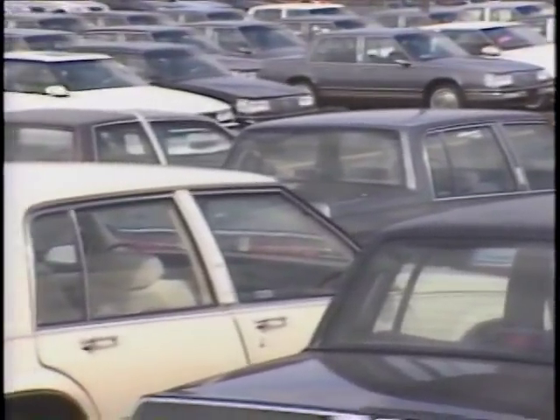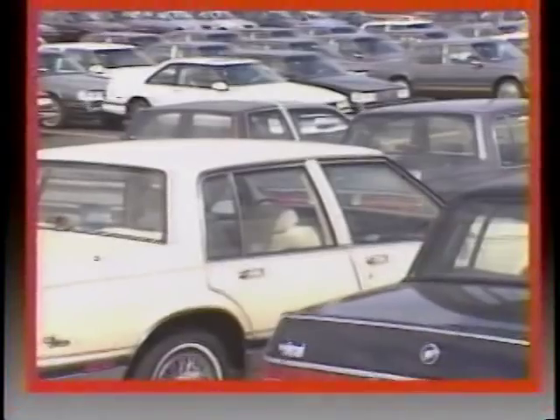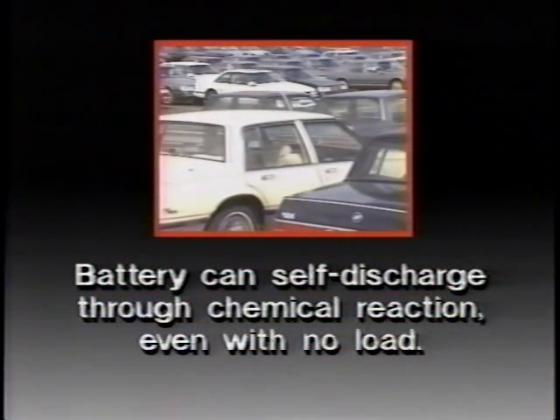If your inspection doesn't turn up any mechanical problems and customer driving habits are not at fault, consider how the vehicle is stored. When a car isn't used for extended periods — for example, stored on a new car lot — it might end up with a discharged battery. The battery can self-discharge through chemical reaction even with no load attached. The higher the ambient temperature, the greater the amount of self-discharge. Fortunately, the Delco Freedom battery has a much lower rate of self-discharge than conventional batteries.